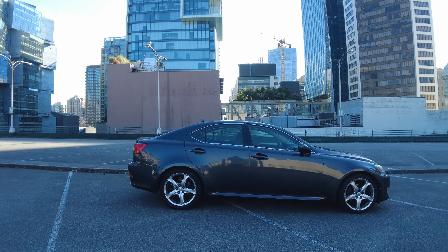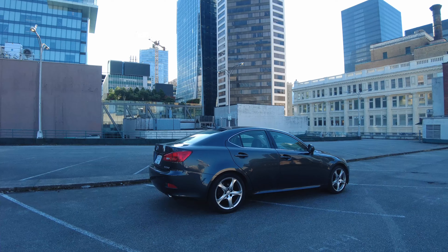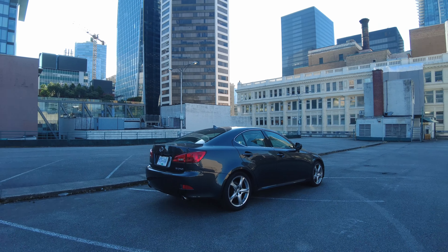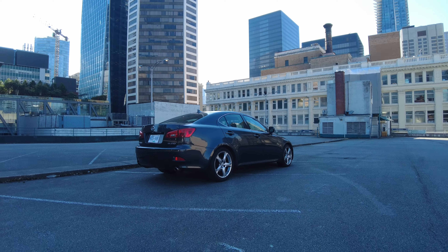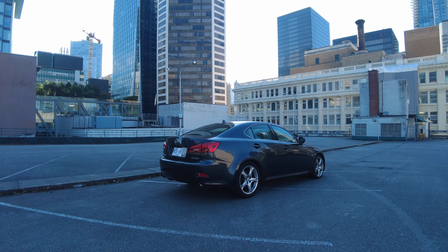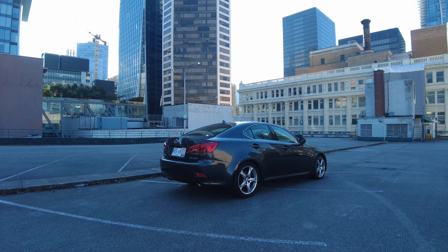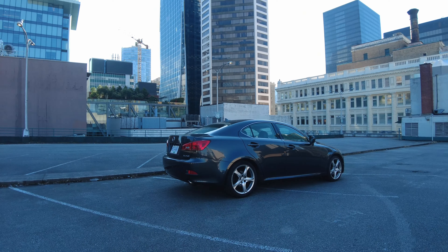But truly, that is what these IS 250s are built for. You're probably saying, 'I've got an IS 250 and it's all-wheel drive — AWD isn't made for drifting.' Well, that's because what we're looking at here is my rare rear-wheel drive Sport 18-inch base model 2007 IS 250. Those are stock 18s with a stock staggered fitment, and this is rear-wheel drive.